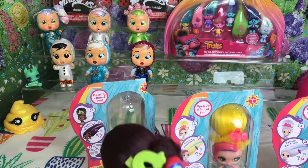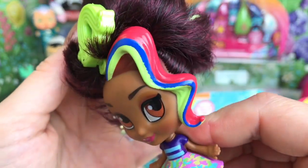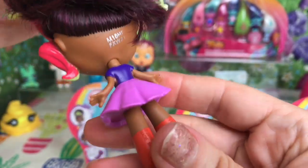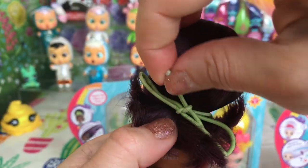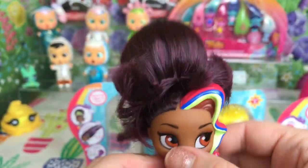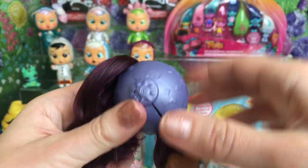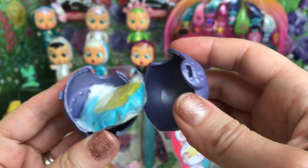Here is our first doll - here's Rox! She's got this lovely colorful streak through the front of her hair and she's got her hair tied up with a little elastic band. I love her bright colorful clothes. Let's start by undoing this - I can't wait to see what's underneath. There's a little rainbow hair clip. Underneath her hair she's got this little egg cup thing - let's open this up and see what's inside. There's a little packet of surprises!